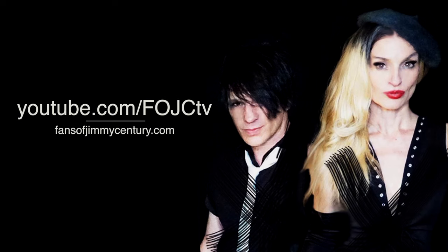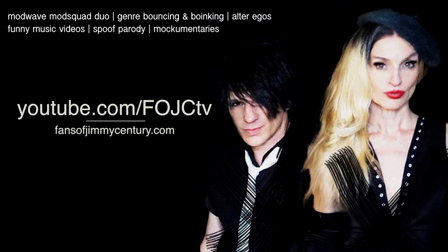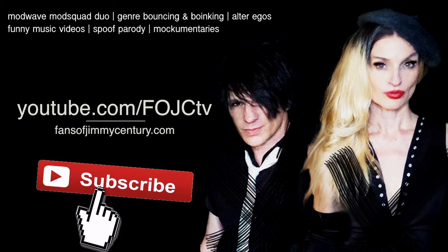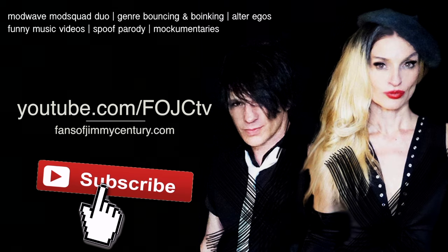Hey guys, it's Victor and Alicia from Fans of Jimmy's Century. Can you guys do us a favor and go over and subscribe to our YouTube channel at youtube.com/FOJCTV? We'll tell you why later.